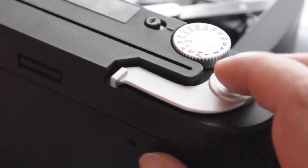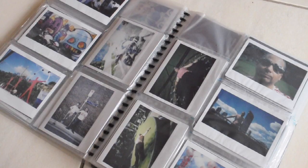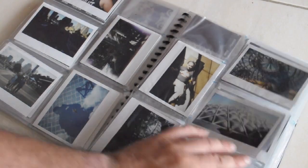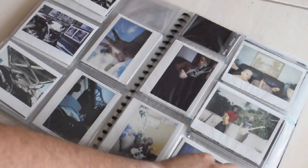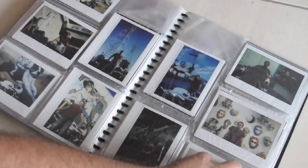You can do multiple exposures and then eject the film when you're finished. Over the last two years I've taken hundreds of photos, and I have to say that most of them — almost all of them — are keepers. I usually use manual settings, but the automatic settings are adequate if you don't want to do that.